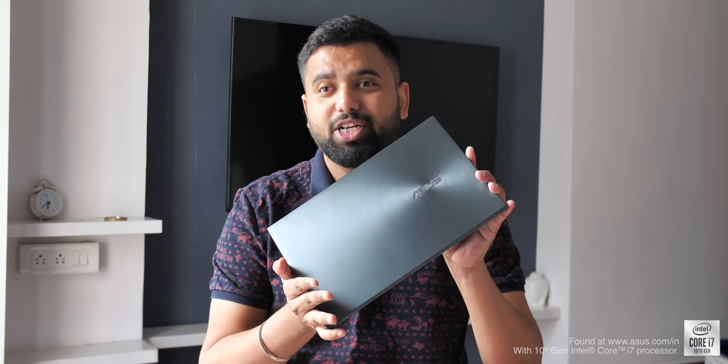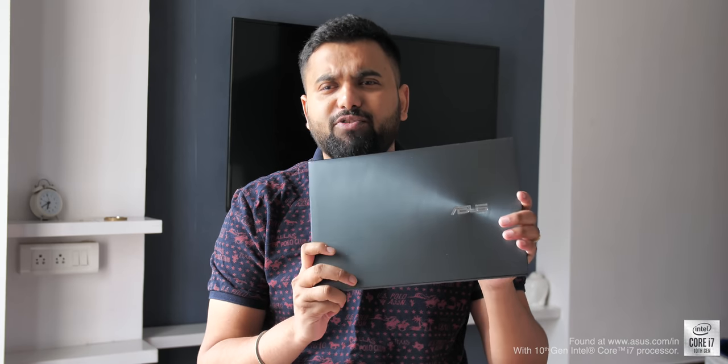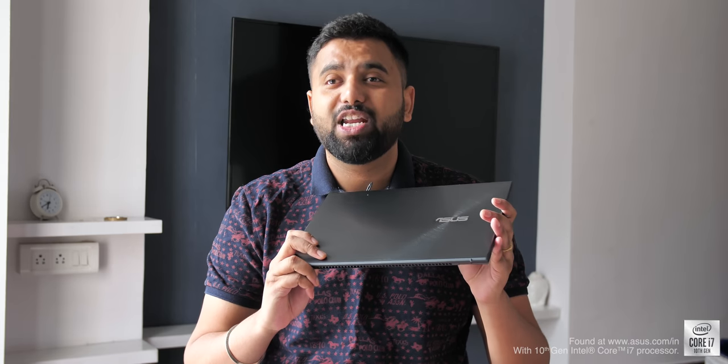Hey guys, this is the page from bbom.com and ASUS has launched its latest ZenBook 13 and ZenBook 14 laptops here in India. This right here is the new ASUS ZenBook 14 and this is one beautiful, crazy thin laptop with a lot of interesting features. So let's take a look at the new ZenBook 14.